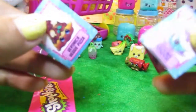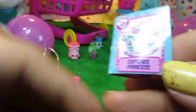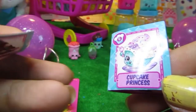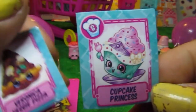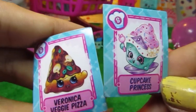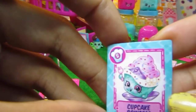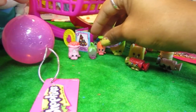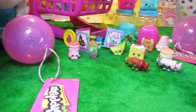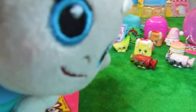We have two different recipes for the day: one is the veggie pizza and Cupcake Princess. Maybe I can add the carrot from the veggie pizza and add banana into the cupcake. That's all for today everyone, thank you for watching the Toy Pack - I hope you enjoyed this video, bye bye!